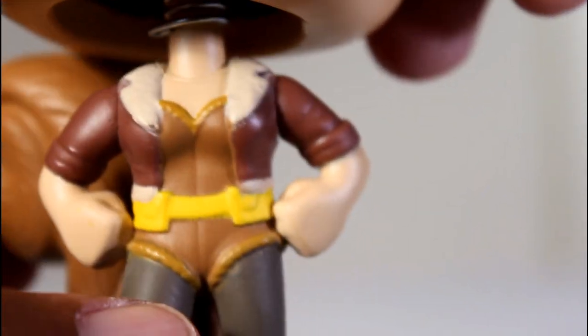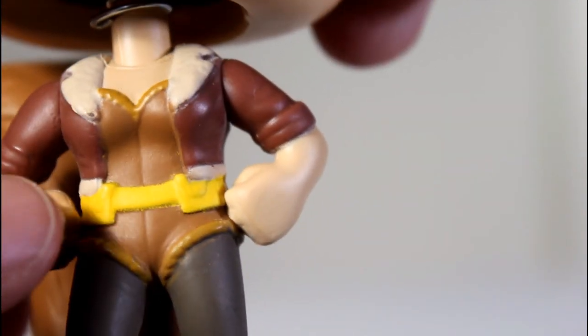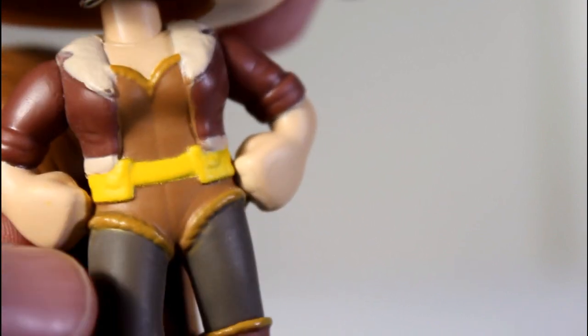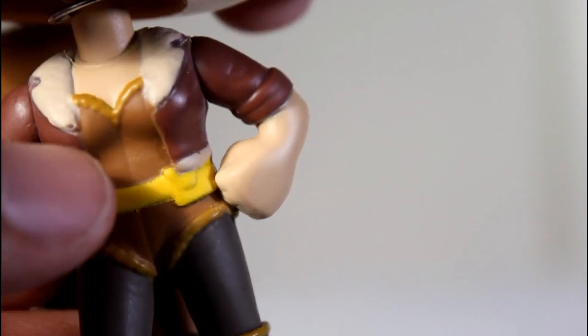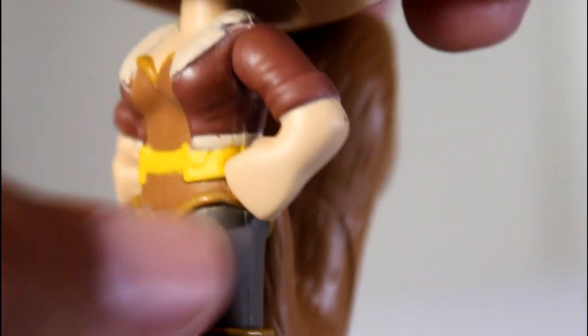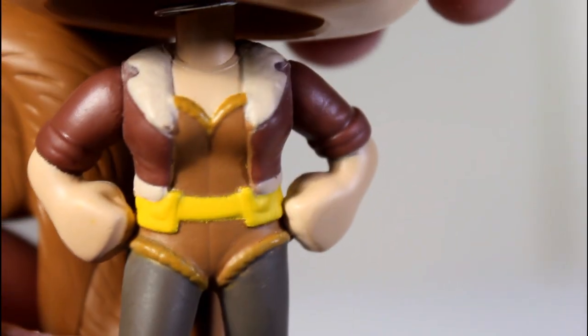Let's go in for a closer look and you can see the details of her outfit — all the different uses of paint, like the dark brown for her jacket and the light brown for her one-piece bodice. The yellow paint separates well from the brown. The lining of her little one-piece outfit at the tops and bottoms looks good along the boots as well. The grey, the skin paint — all the separation between that and the boots is really clean.